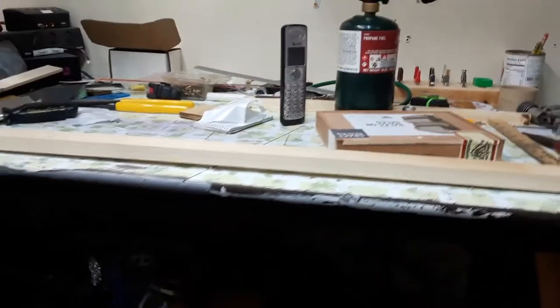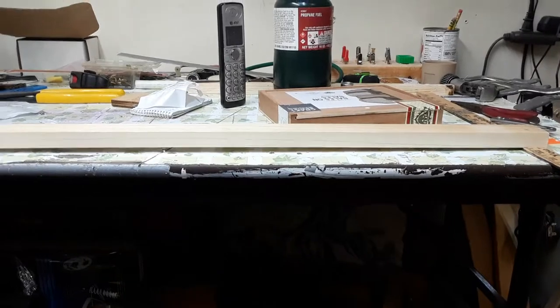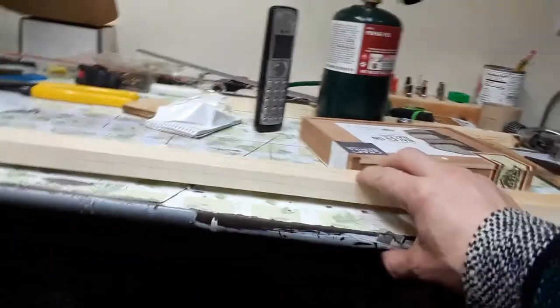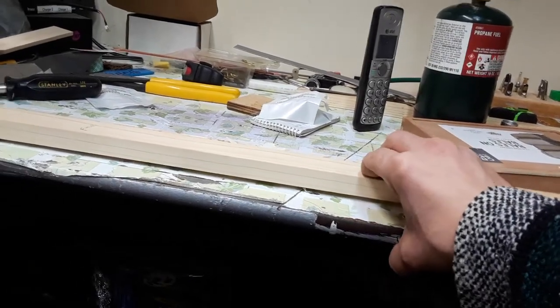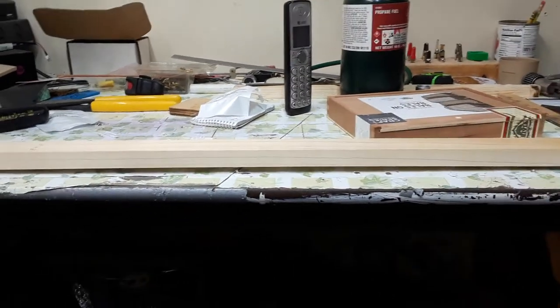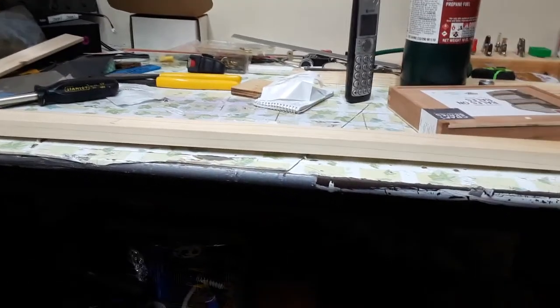Right now sitting here in my shop looking at this neck I'm about to build and it's warped. But here's the cool thing — it's warped like a pre-stress. So I think when the strings are on it, it'll bend enough to be flat. So we'll give that a try. If it doesn't work, no biggie — it's just a neck blank.